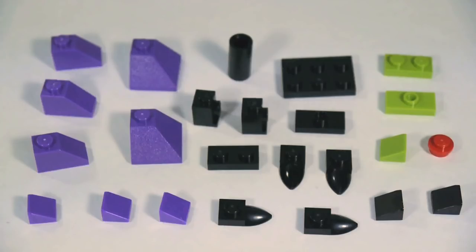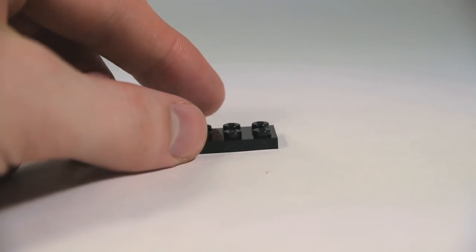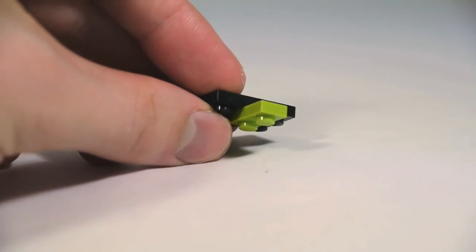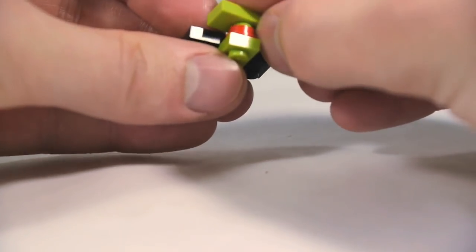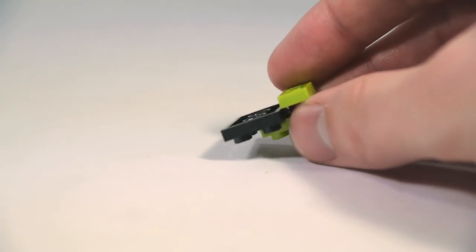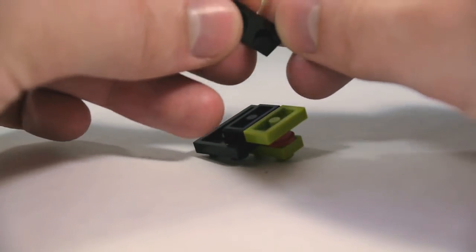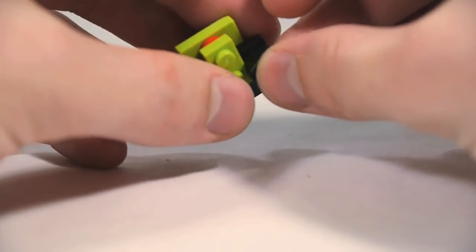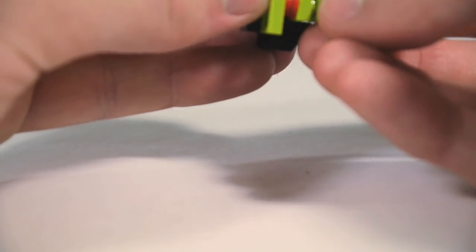These are the pieces you'll need for the bottom half of Maleficent's head. Start out again with a 2x3 plate in black. On top of that, we're going to take a 1x2 lime plate — push it forward. Then flip this upside down. Do a 1x1 round plate in red, and then a lime jumper plate on top of that. Now behind this, we're going to do a black jumper plate, and then a 1x2 plate in black. Down here, we're going to do 2 black cheese slopes pointing down. And on the front, we're going to do a lime cheese slope pointing forward to be her chin.